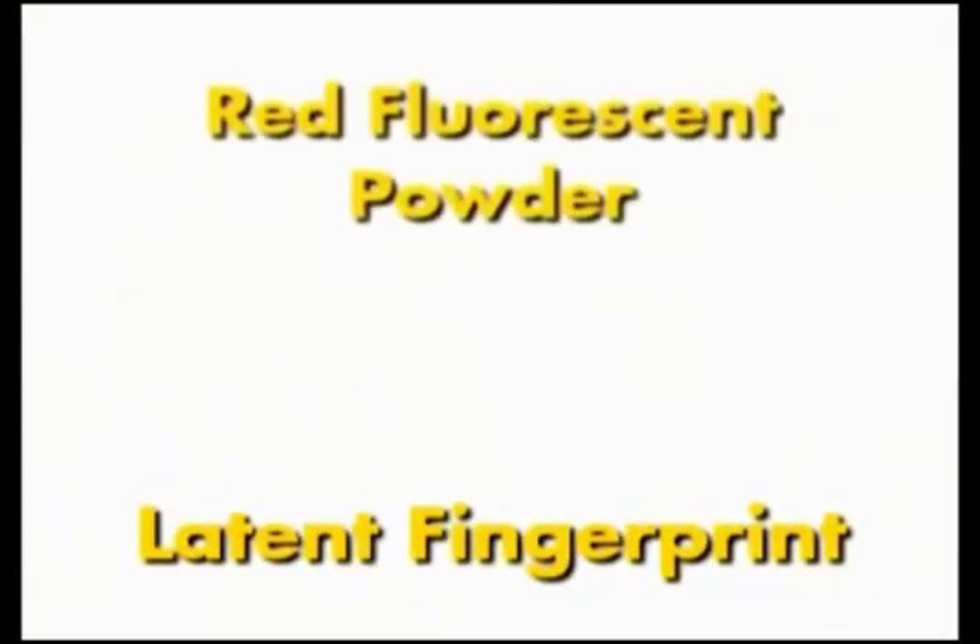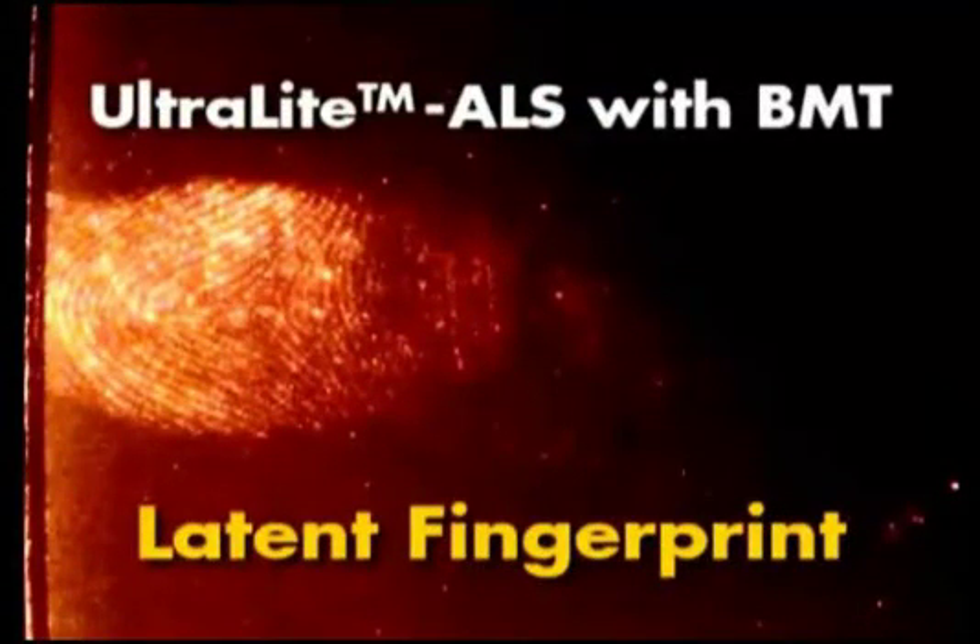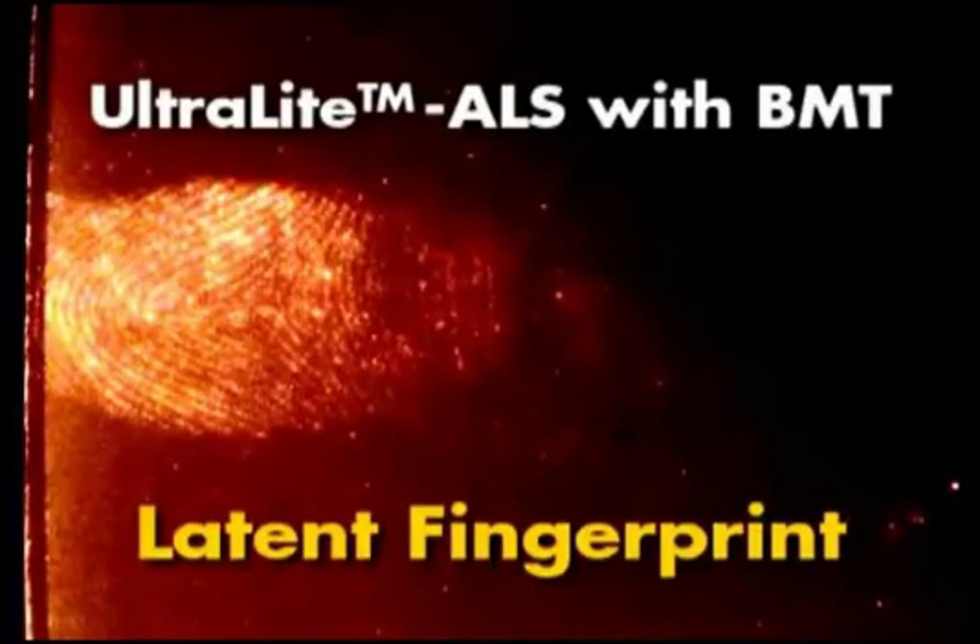This is a photograph of another latent fingerprint developed with the same red fluorescent powder, however this time on a white background. This is a photograph of the developed latent fingerprints before they are illuminated. The same fingerprints illuminated with the Ultralight ALS using the BMT head, viewed through amber glasses and photographed through an amber filter. Many times detail is lost in fingerprint processing when the fingerprints are on a light or white background. Fine detail is maintained using this development method and the Ultralight ALS with the BMT head.